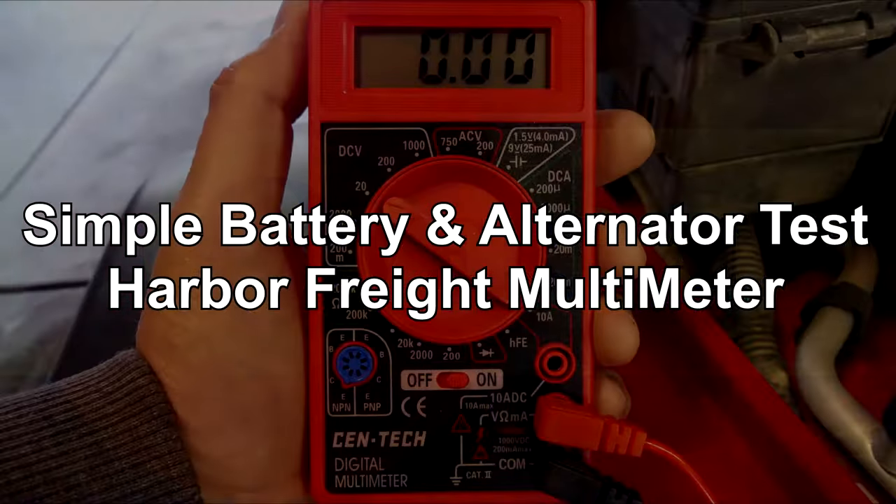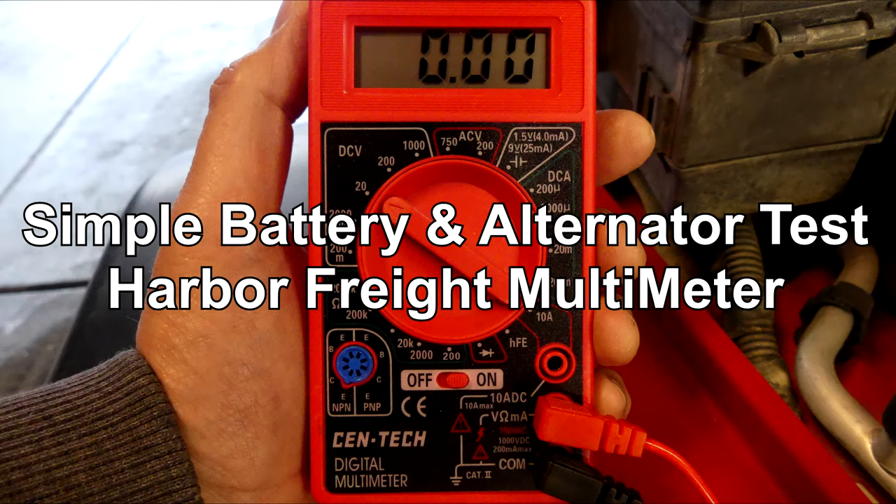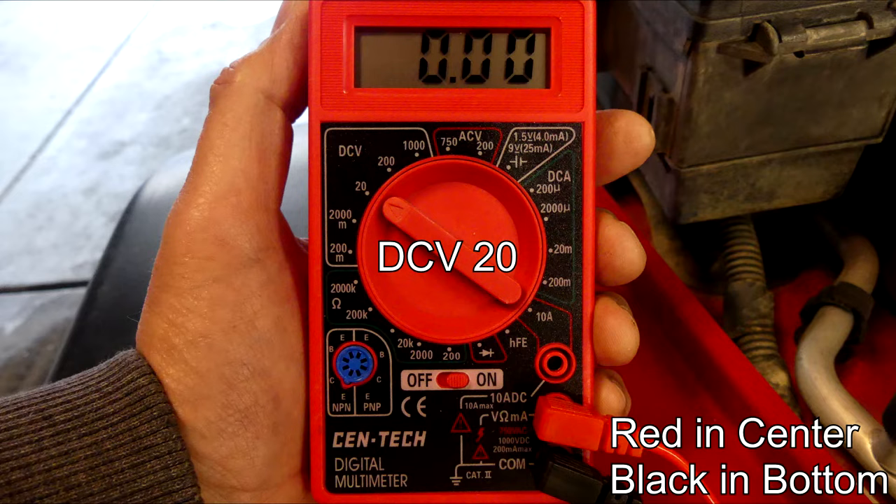My Jeep is having trouble starting in the morning, so I'm using a Harbor Freight multimeter to test the battery and alternator. The settings for this are simple: DCV20, red wire in the center, black in the bottom.